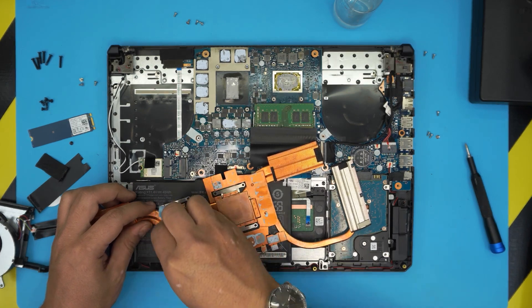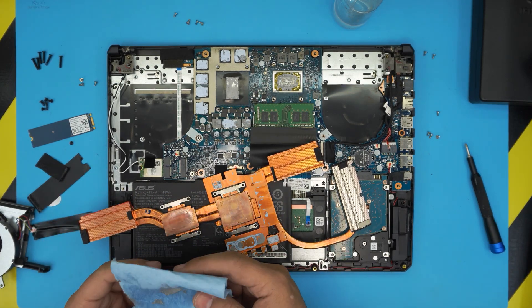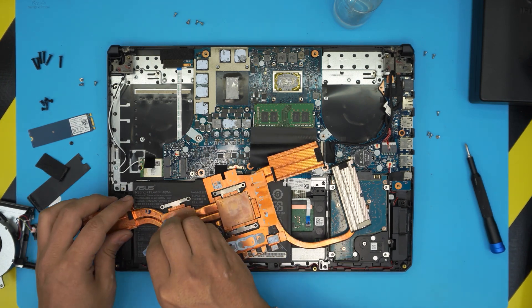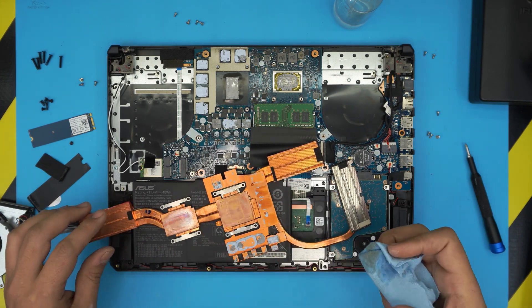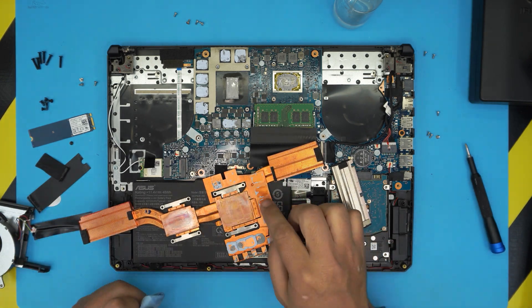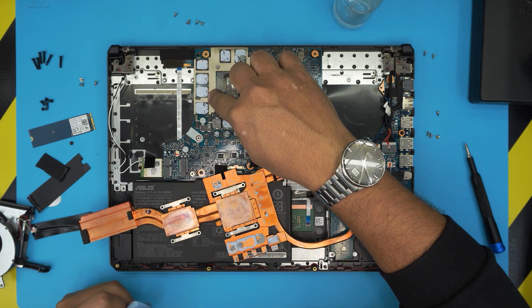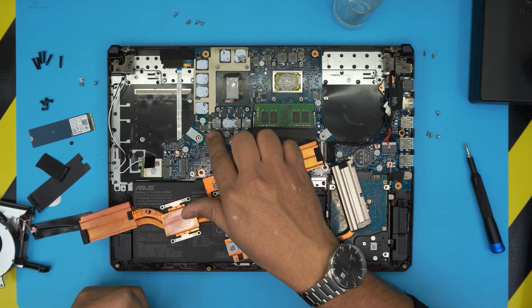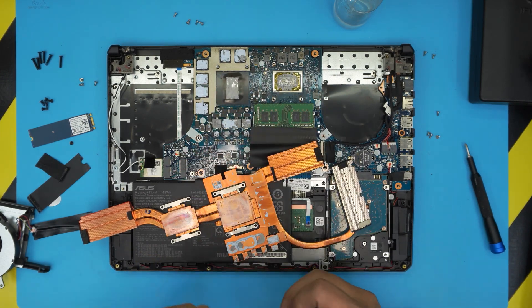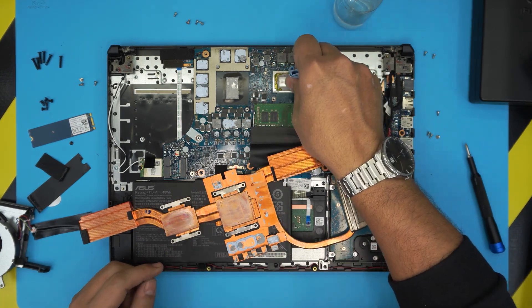Now I'm gonna address the thermal gels — these are the thermal pads they have on the heatsink. Don't remove the thermal gels, leave them the way they are. You don't need to replace them. You could replace them with 0.3 millimeter thermal pads, but you don't actually need to — they don't heat up that much and they can last much longer.